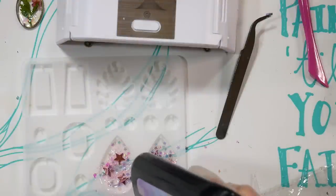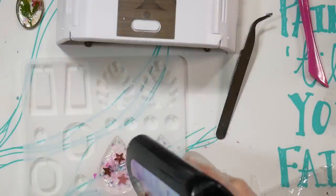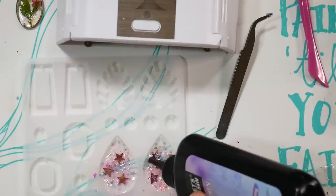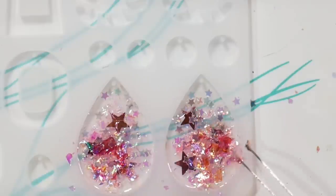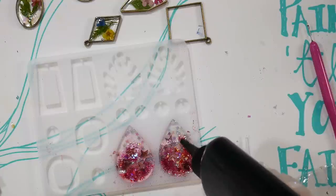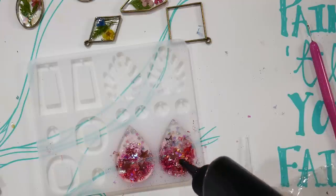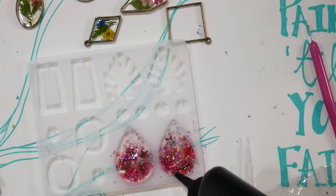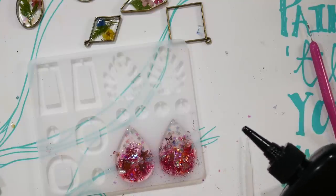After the first layer is set, I go in with another thin layer of resin to add more embedments. When working thick or with opaque things like sequins that block the light, work in layers. I used more mylar flakes, added another resin layer, then glitter, then a final coat — being careful not to overfill. I did overfill a little and had to sand the edges, so aim for about three-quarters full.